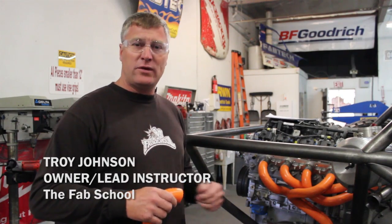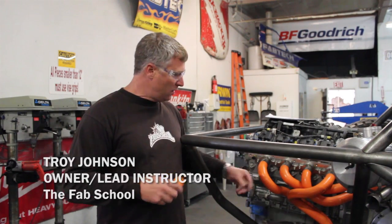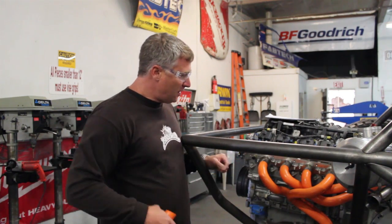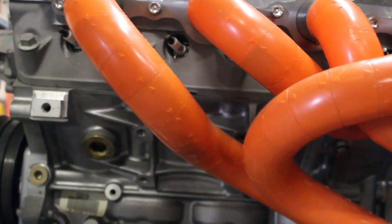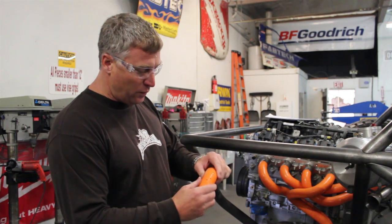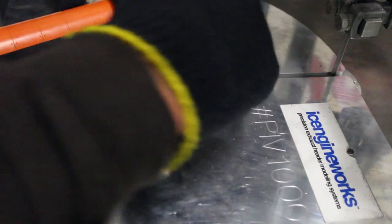We're at the FAB School today and I'm going to show you how we design headers. Ice Engine Works has come up with this Lego set, if you will, that actually snaps together. We've taken about an hour to design this side. What I like about this system is that we get to see the finished product before we cut any material at all. They're indexed with a centerline so we can snap them apart, index them any which way we want, and from there we can take it to the bandsaw and duplicate.